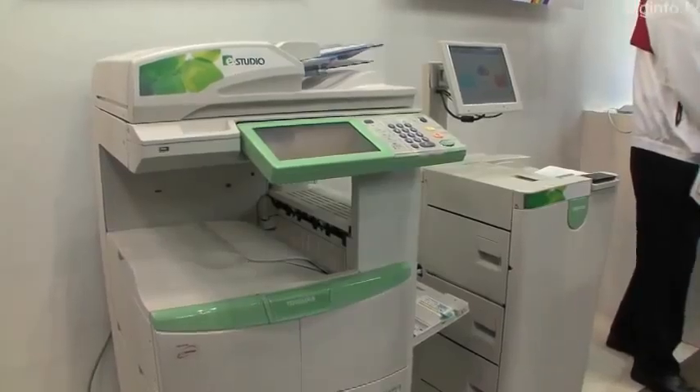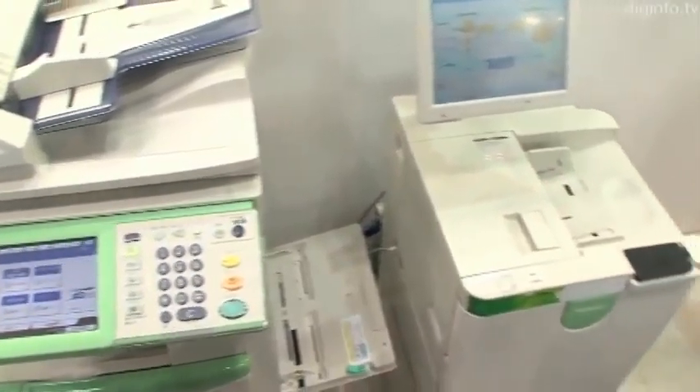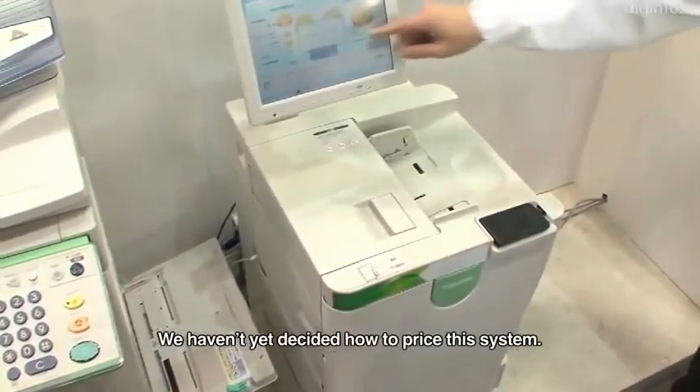Toshiba Tech is currently developing this system with the aim of releasing it this winter. In the future, the company plans to work on a color version of this copier too.